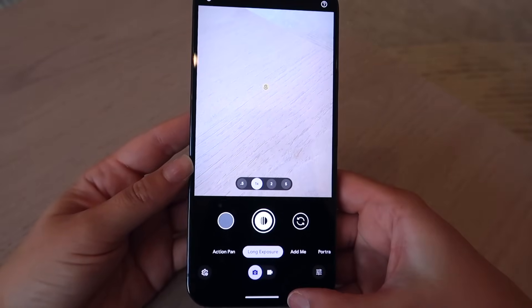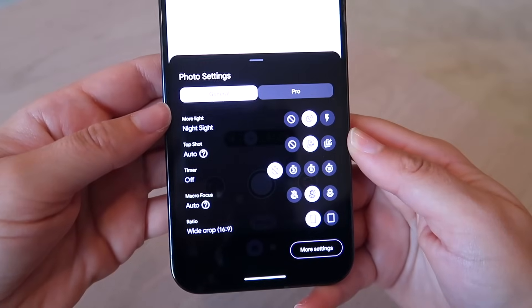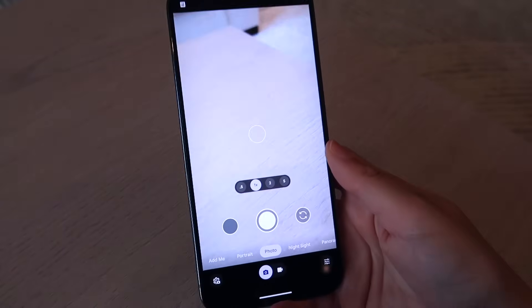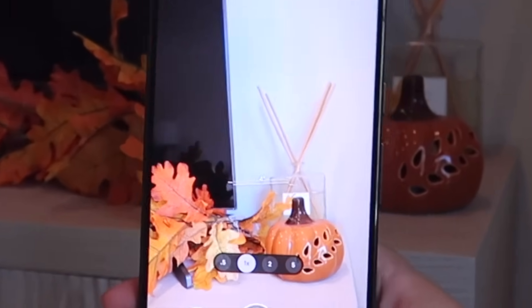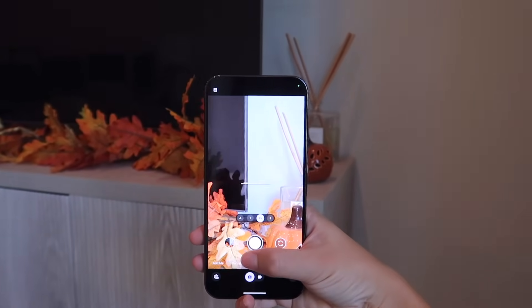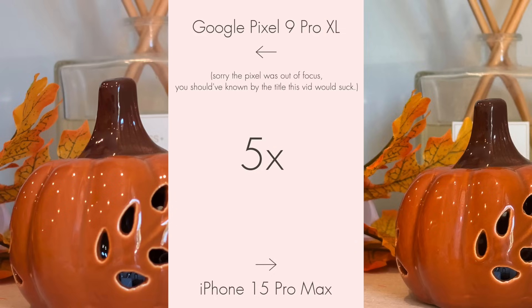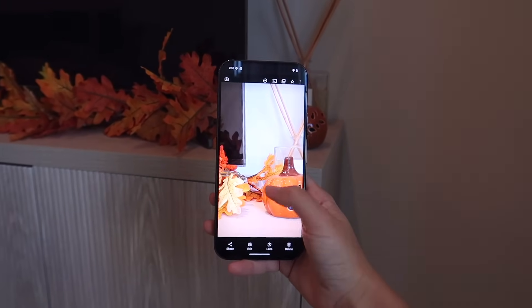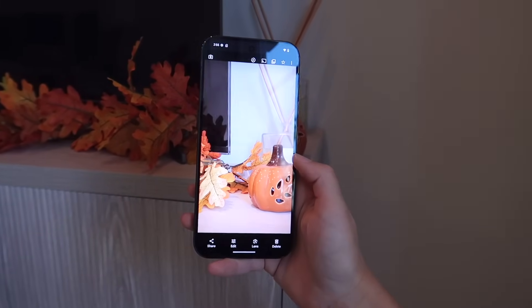The Pixel has an 'Add Me' feature where you can add yourself to a photo if no one is available to take the picture. I set the aspect ratio to 16:9 for vertical video. Taking a test photo of some fall decorations — the Pixel automatically shows a level indicator by default, whereas on the iPhone you have to turn that on manually. There's also 2x and 5x zoom. The photos look really good — the iPhone over-processes shots, but the Pixel photos look soft yet bright and detailed.